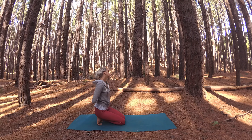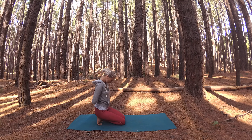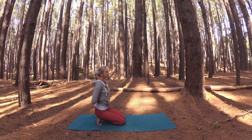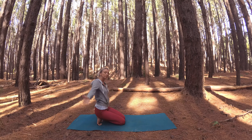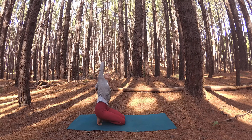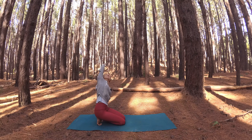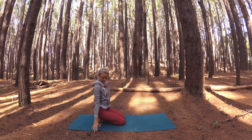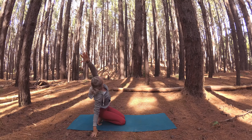Welcome, my friend. We're practicing in upcountry Maui on a peaceful bed of pine needles today. I have a quick practice for you to stretch and strengthen your upper body. We'll flow from one pose to the next a little quicker than usual, so breathe deeply, connect your breath with the movement, and use your breath to power you as we flow and revel in the strength of your amazing body.